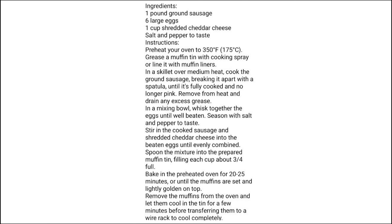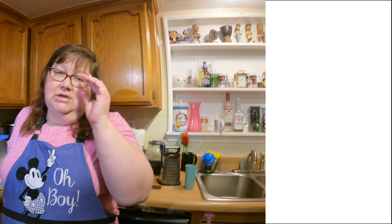Welcome back to Miss Cindy's kitchen. This time we're going to show you a quick breakfast. So many people are going low carb, doing keto meal plans, and I found this recipe and it's absolutely fantastic. It's easy to make and it's got all of four ingredients if you include the salt and pepper — just eggs, cheddar, and sausage. So there's sausage muffins.